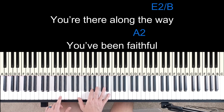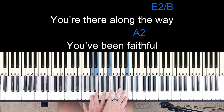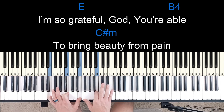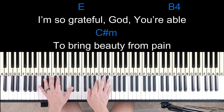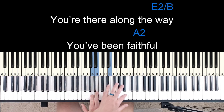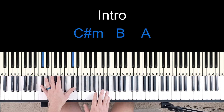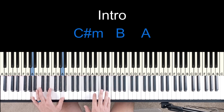And then when I hit this note, I'll kind of run up. So I've got to quickly bring your left hand up to hit that B. So then the top of that chorus: I'm so grateful. God you're able to bring beauty from pain. You're there along the way. You've been faithful. Back to the intro — that same lead line, hold it, going into verse 2.